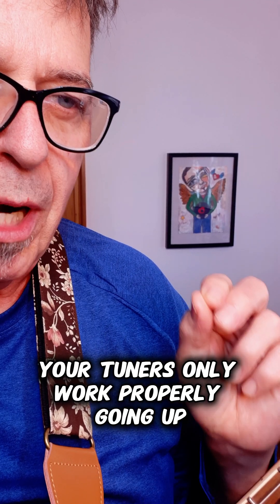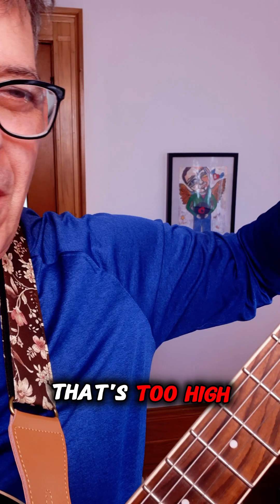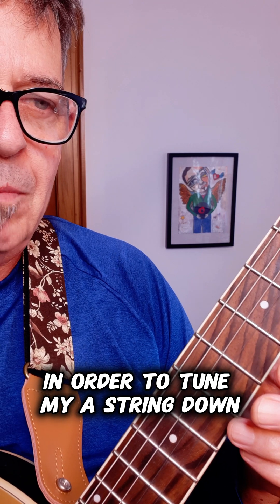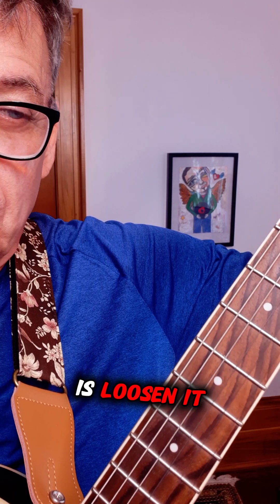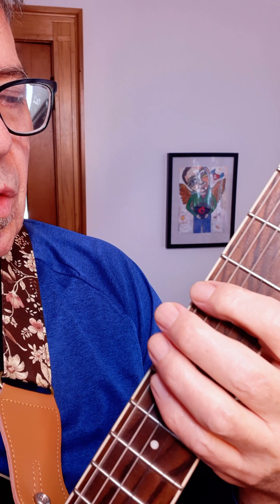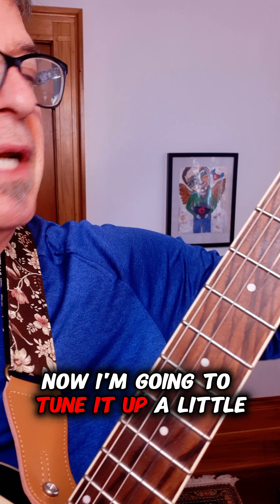Your tuners only work properly going up. So if you have a note that's too high — my A string here is too high — in order to tune my A string down, what I really need to do is loosen it more than necessary. Now it's lower than it needs to be, and now I'm going to tune it up a little.